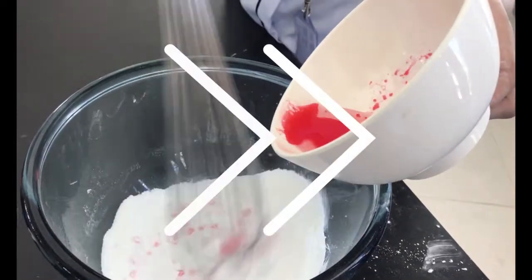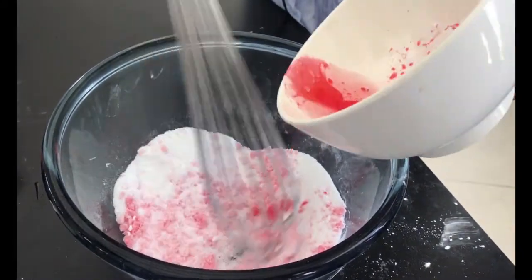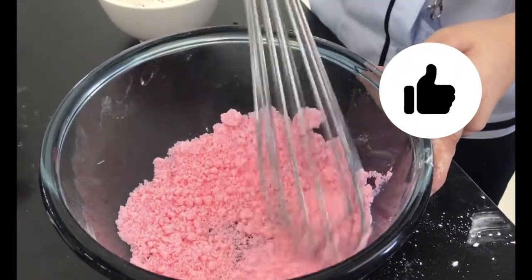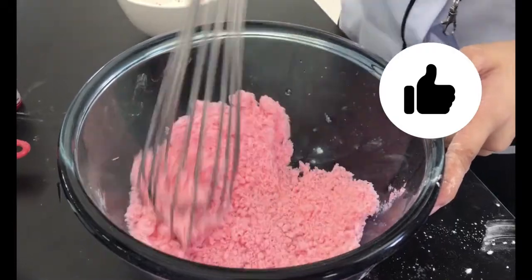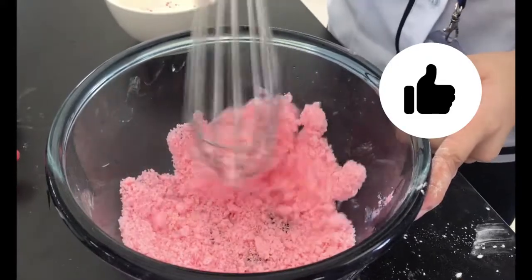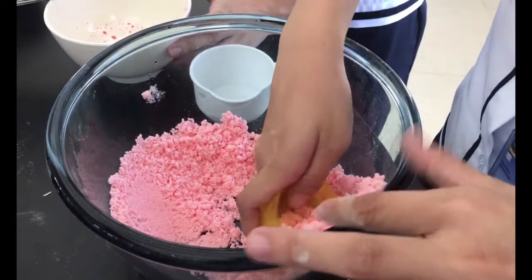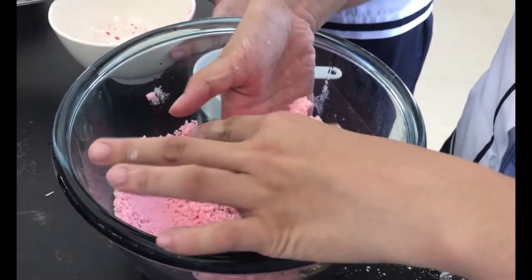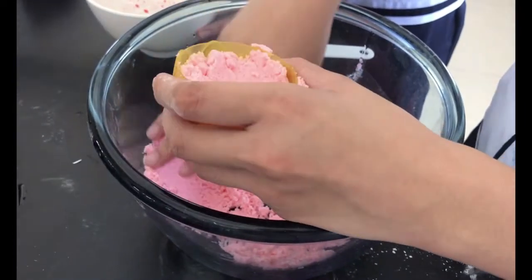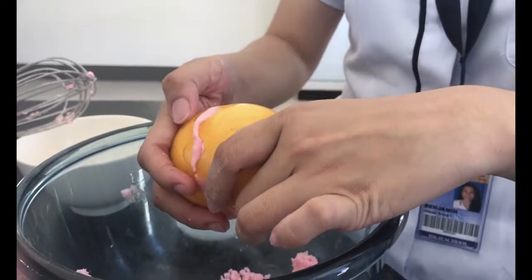Now that the mixtures are done, it's time to mix both the dry and liquid mixes together. Very slowly, we gradually add the liquid mix to the dry mix. We need to make sure that we do this very carefully, just to make sure that the liquid does not react with the baking soda and citric acid just yet. After carefully finishing that, we are now left with a fine powdery pink mix. With a plastic molder, we can now slowly form the shape of the bath bomb.